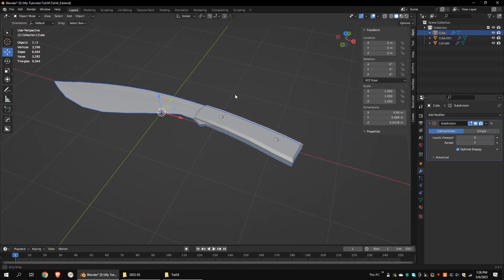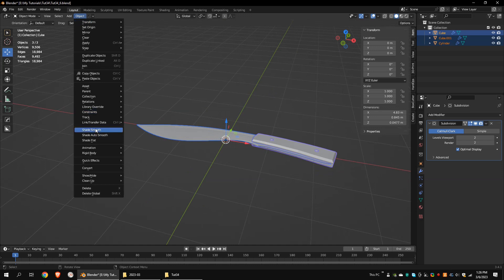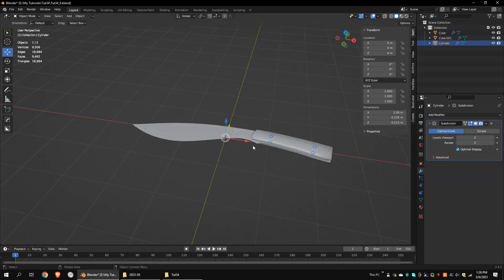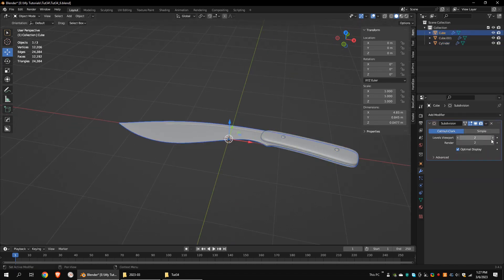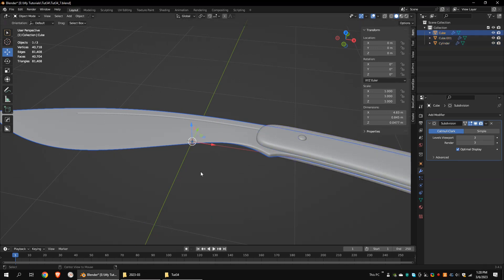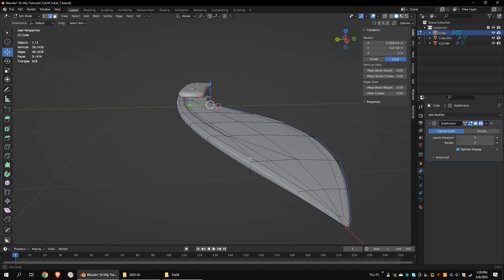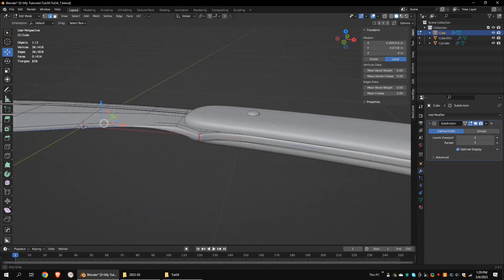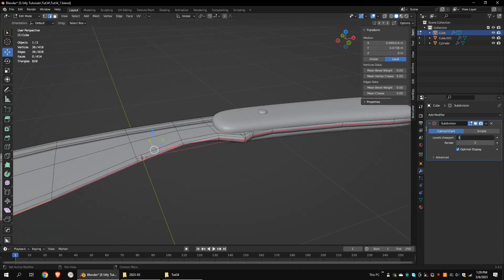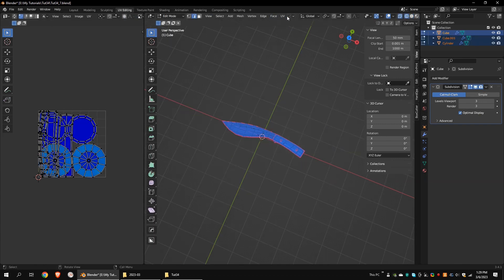Apply the mirror modifier. Select all the objects and go to Object, Shade Smooth. Apply the mirror modifiers of the other objects. Select the knife. Alt-Left-click to select this edge loop and mark seams. Select all the objects, go to Edit Mode, select all the vertices, and unwrap the mesh.